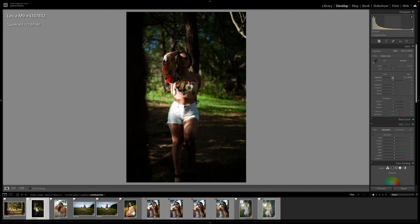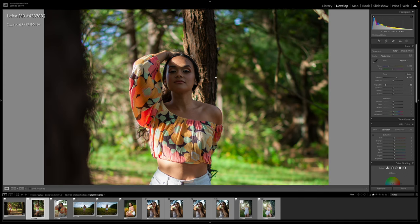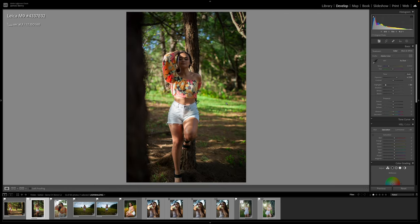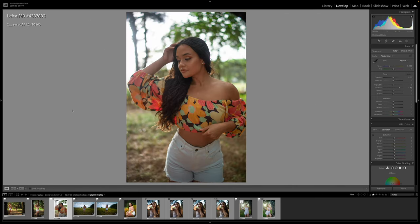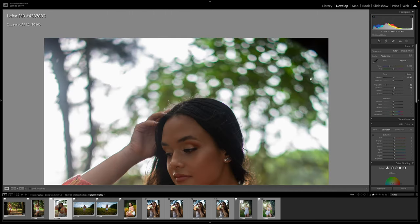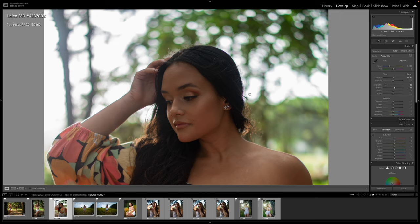Next RAW photo — increasing exposure, lowering highlights. Zooming in at 1.2 — yeah, very sharp wide open. The background bokeh is a little nervous but does have some character to it. This is a closer shot. Lowering highlights, increasing exposure and shadows. The bokeh here has a little bit of a cat-eye effect — not too bad. There's some chromatic aberration on Sierra's hair, but not too much. Again, pretty sharp wide open at 1.2.